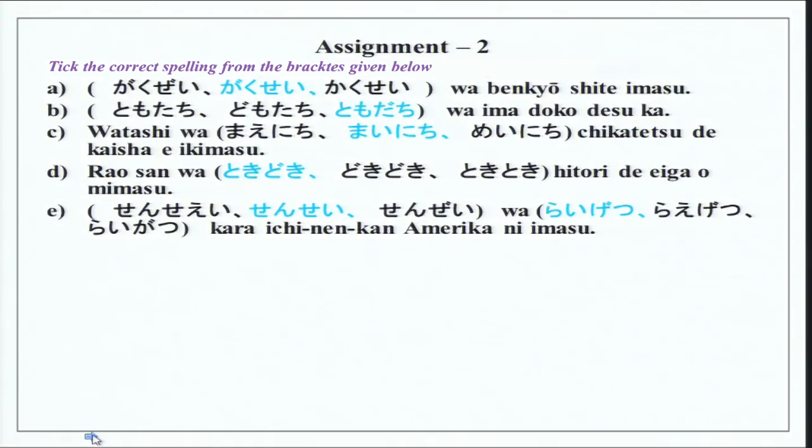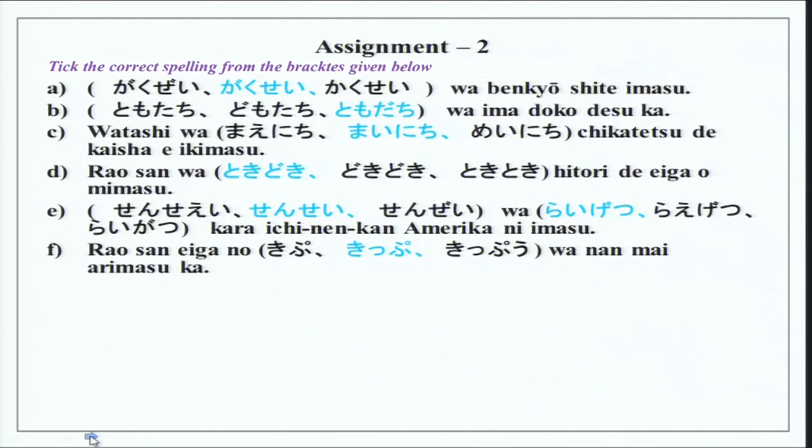Then we have: Sensei wa raigetsu kara ichinenkan Amerika ni imasu — from next month, the teacher will be in America for one year. Kippu wa nan mai arimasu ka? Because kippu is flat, the counter mai is used. This can also be used in conversation: Rao-san, eiga no kippu nan mai arimasu ka?